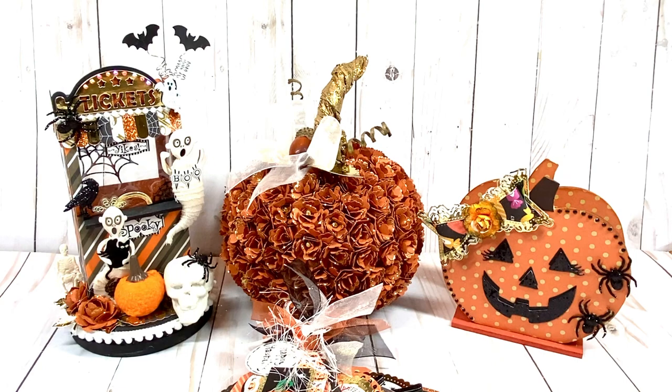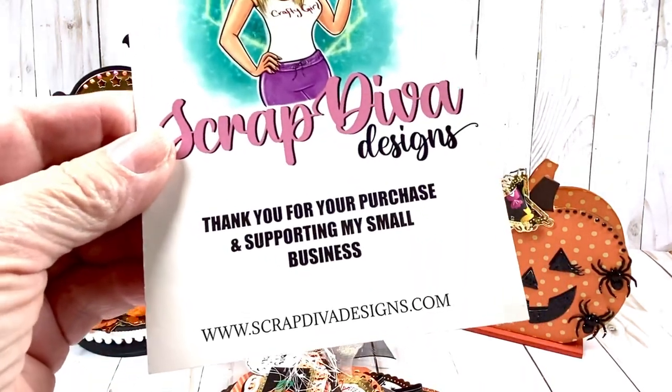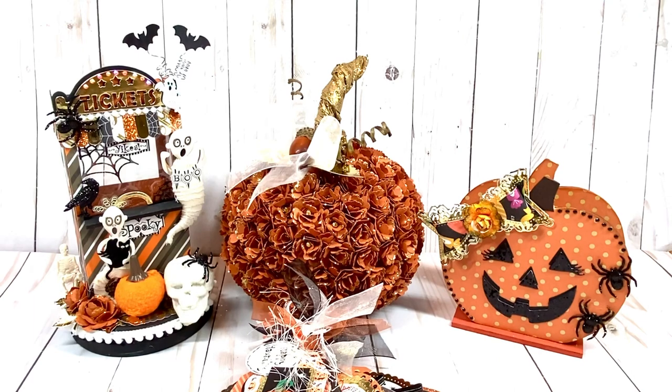Let me go ahead and share with you the dies that I used from Scrap Diva Designs for my project share here. If you're interested in any of the dies, they can be purchased at this website and I will leave links below to all the dies in Scrap Diva Designs' shop for you to shop easily. And if you use Carol10 at checkout, you will get 10% off your entire order.